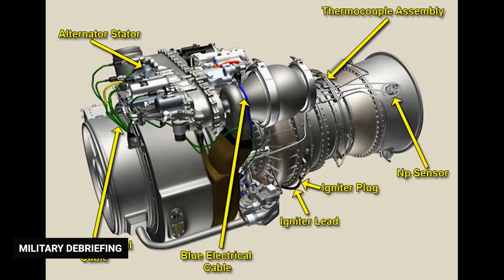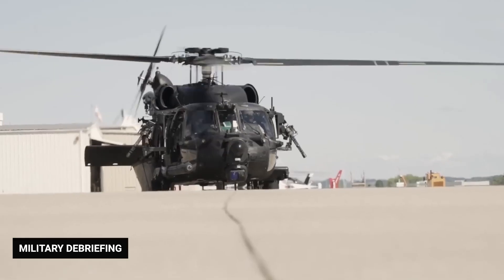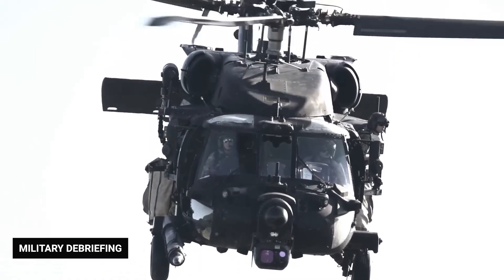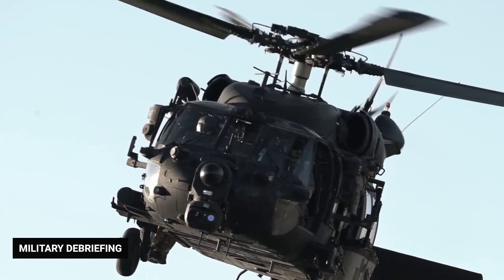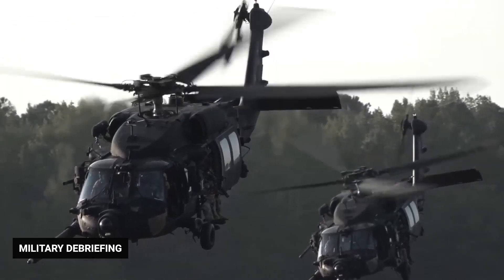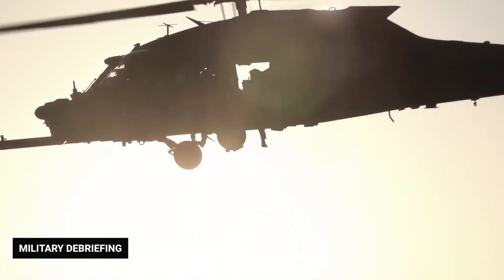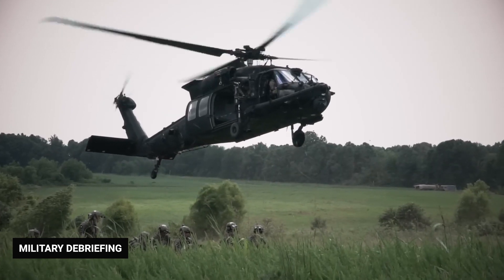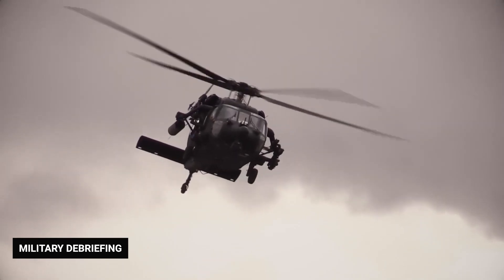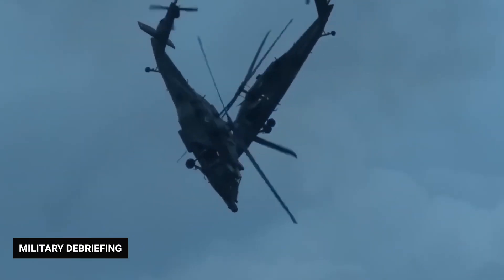Two General Electric T-700 GE-701C turboshaft engines turn the drive shaft, which extends to the top of the helicopter where it connects to the rotor head, comprised of the rotor hub and four rotor blades. Each blade consists of a titanium spar — a metal strip that runs from the base of the blade to its tip — and a no-mix honeycomb material. The blade's skin and trailing edge are made of composite materials, while the stronger leading edge is made of titanium and nickel, trimmed with an anti-erosion strip.